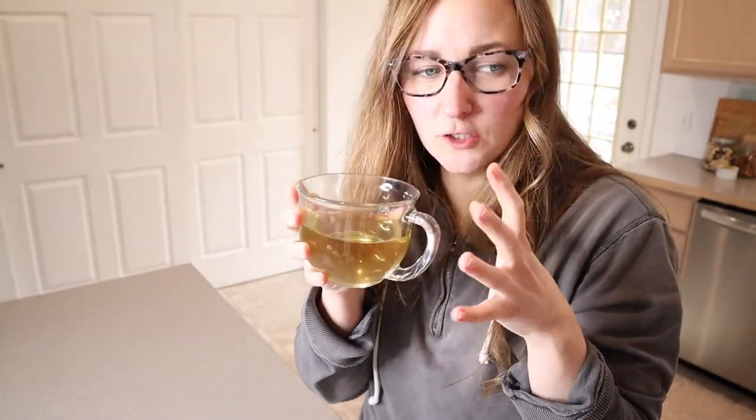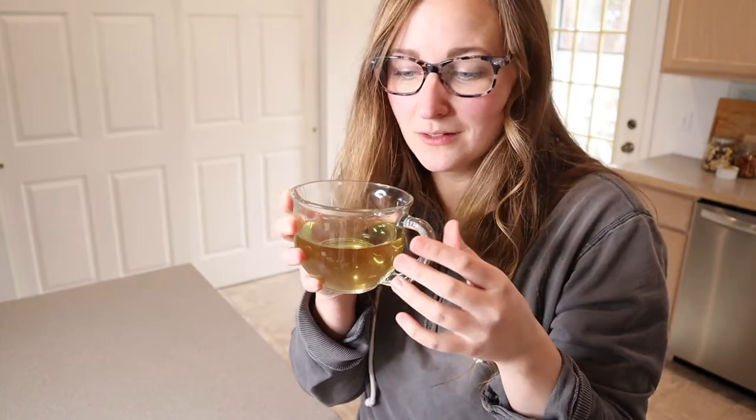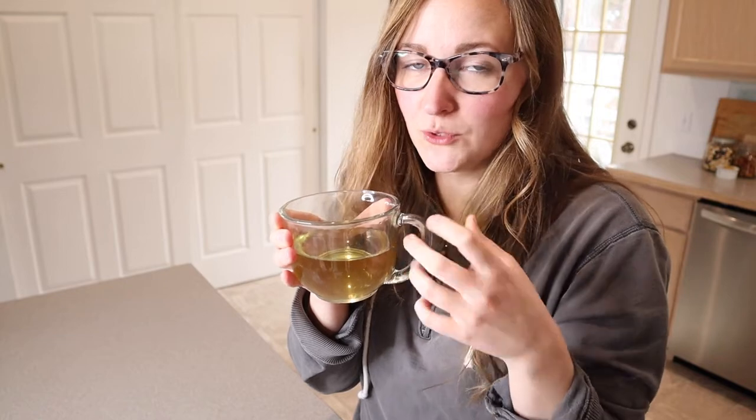It kind of tastes a little bit earthy, like a really mild green tea maybe. It's not bad. I do feel like if you don't like that kind of earthy tea taste, this would be really nice with some honey in it as well. Overall, I really liked how the package itself is resealable and how it does have 40 different sachets of tea inside of it.